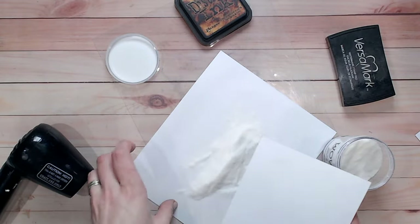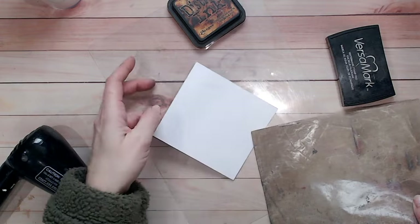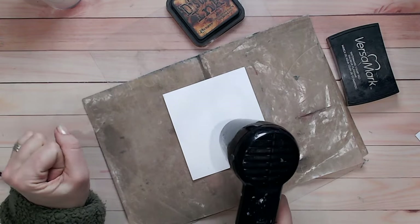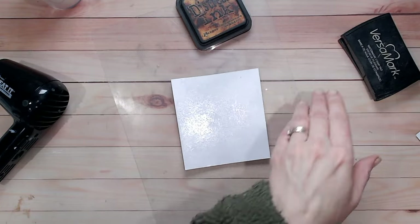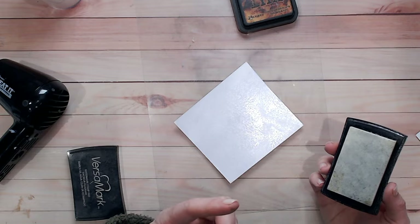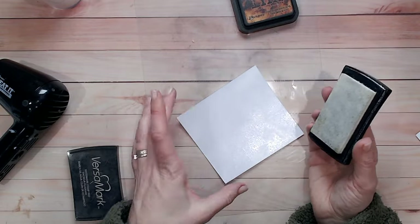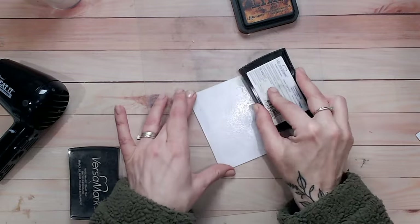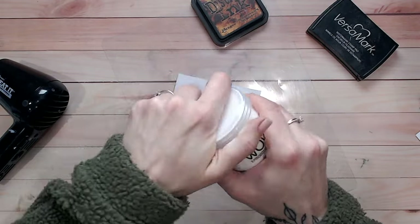I've covered that whole panel with clear embossing powder. Always put the lid back on straight away or you'll knock it over. My heat-resistant mat goes underneath the cardstock to protect the surface, so I don't have to hold it while I melt the powder. Once thoroughly melted, you'll have an entirely glossy surface. I'm going to repeat this process to add a second layer — this is really important. I've tried the technique with just one layer and it's achievable, but better with two. Make sure the embossing is cooled and dry before applying more ink.